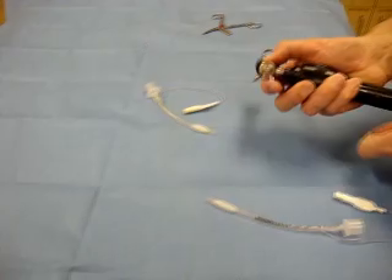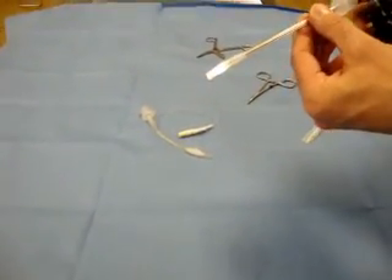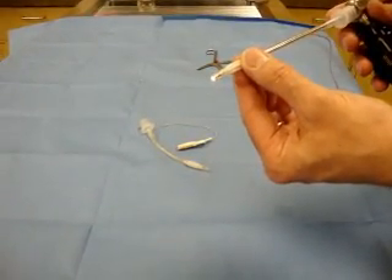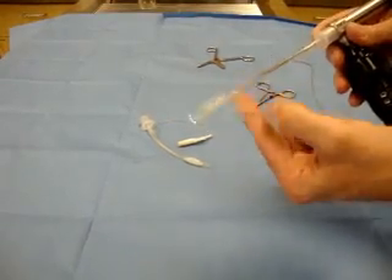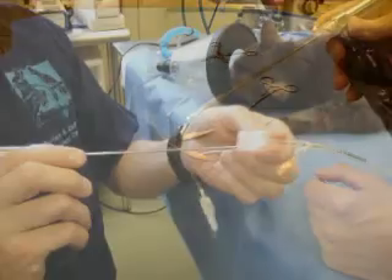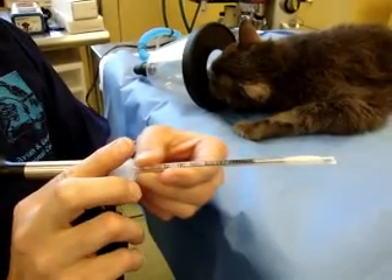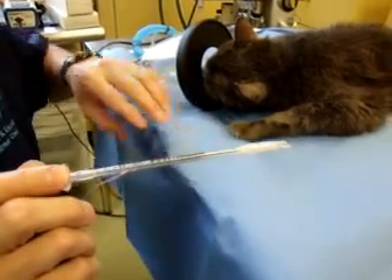I've turned on the light source, and now we can see the tube goes down. We want the endoscope to come just to the end of the tube and act as a stylet for our endotracheal tube. So we insert our endoscope into the endotracheal tube to create a stylet.